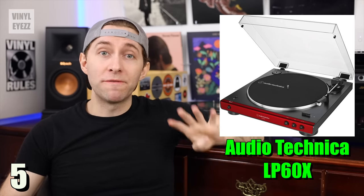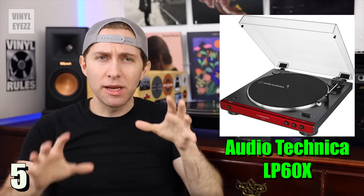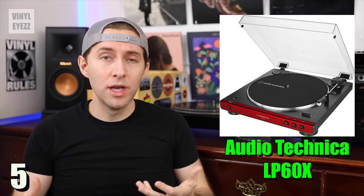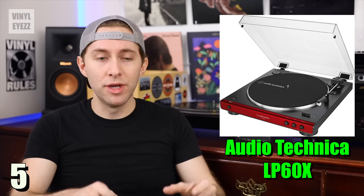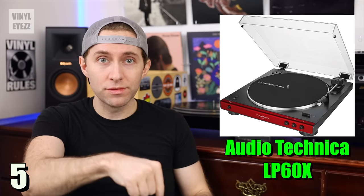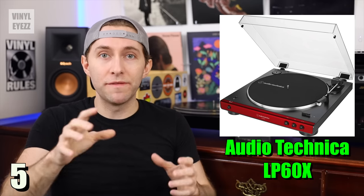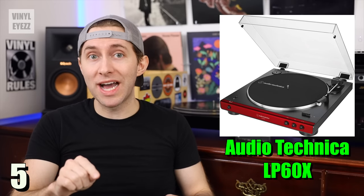It comes in four different colors: red, black, brown, and gunmetal. And most notable of all, it's fully automatic. So what exactly does that mean? Well, basically it means that you put the record down on the platter, press start, and it does everything else for you. It lowers the needle — or stylus, whatever you want to call it — plays the entire side of that record, and when it's finished, it stops spinning the platter automatically.